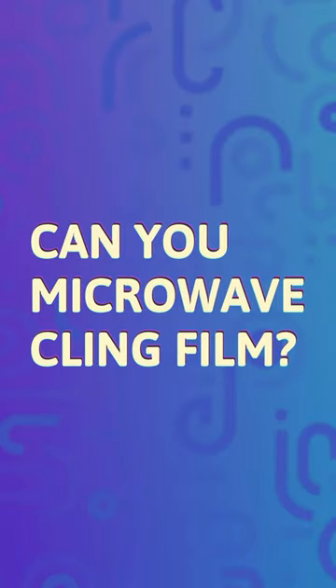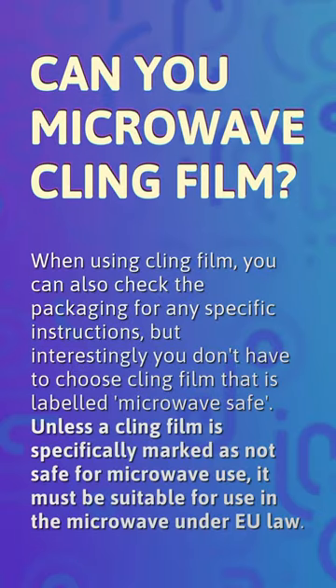Can you microwave cling film? When using cling film, you can check the packaging for any specific instructions. Interestingly, you don't have to choose cling film that is labeled microwave safe — unless a cling film is specifically marked as not safe for microwave use.